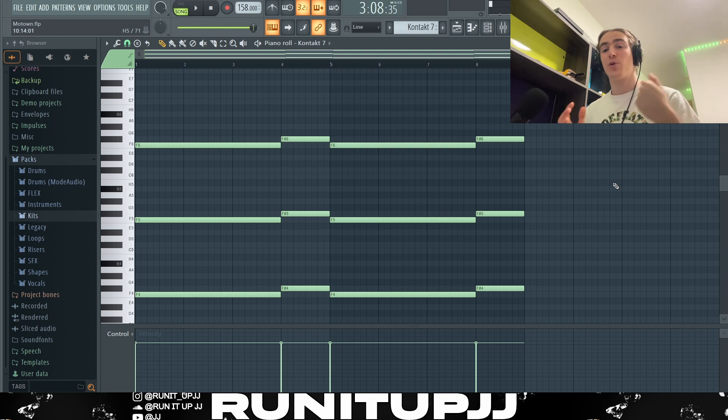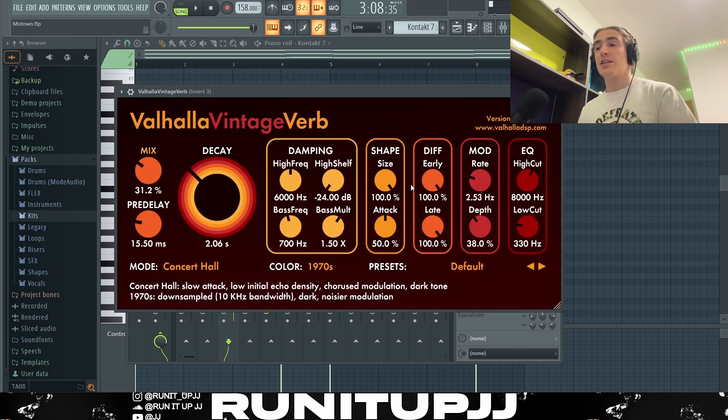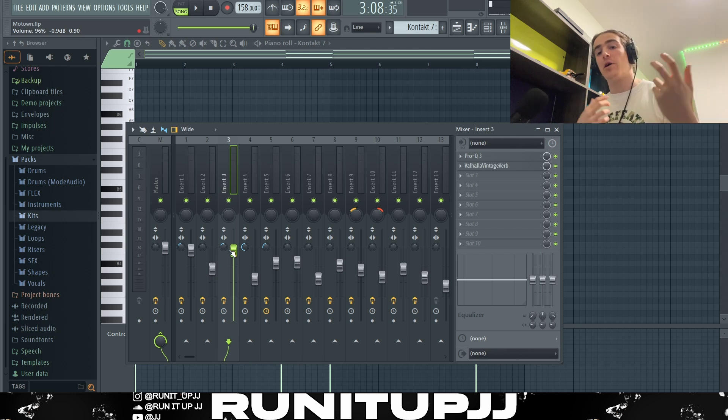For effects, I've got a basic EQ cutting off all the lows, ducking a frequency I wasn't a fan of, and boosting a frequency I did like. Then last but not least, I added some reverb to increase the ambience. For stereo separation, I did it around 36% — pretty much the same as the pad — because I wanted them both within the same field of stereo since they complement each other well.